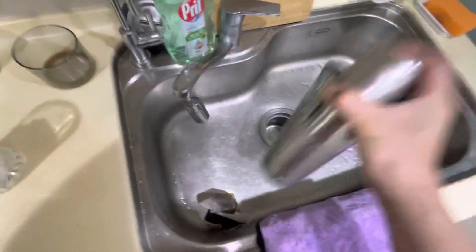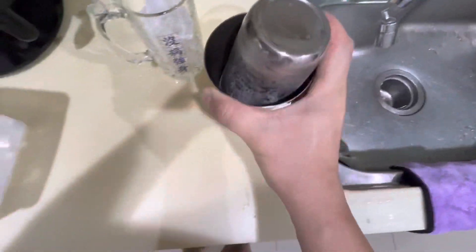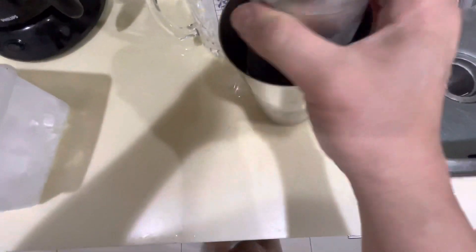Give it a good shake, get a good workout on. Pop it open - it's so hard to do with one hand.